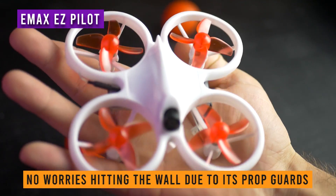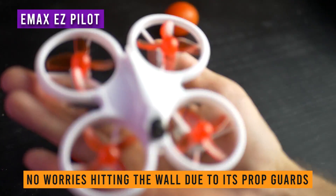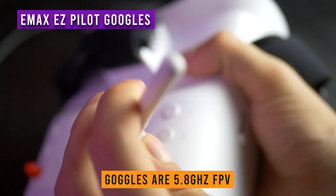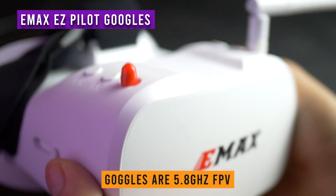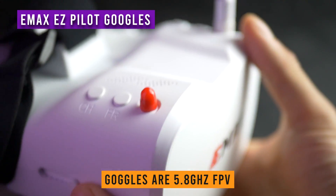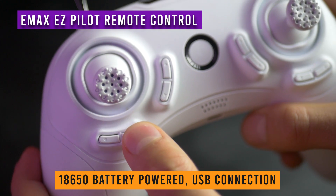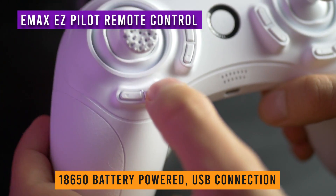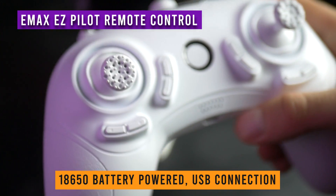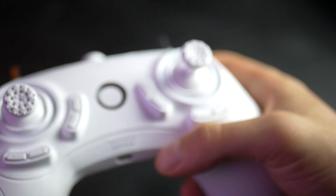And even if you crash, you're safe thanks to the prop guards. Hit a wall? Don't worry, the drone will keep flying as the propellers won't be affected. The goggles are 5.8 GHz FPV and work great. You can even use them with any other FPV drone or camera, so you can upgrade the drone in the future yet still use these. The remote controller looks like a gamepad and is powered, just like the goggles, by 18650 batteries and can be charged through micro USB. Overall, this is the perfect indoors FPV drone for beginners.